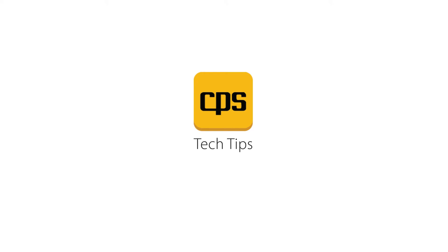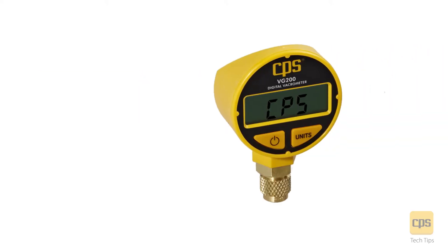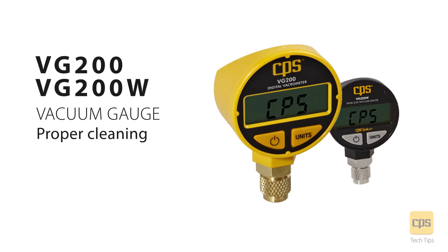CPS Tech Tips. This video demonstrates proper cleaning of the CPS VG200 and VG200W vacuum gauges.